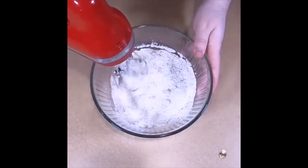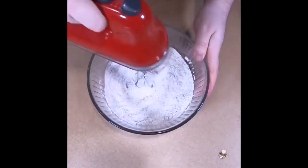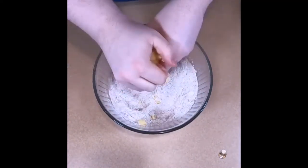Blend everything to make a better consistency. Next, we need to add in the butter, breaking it into little pieces to make combining easier.